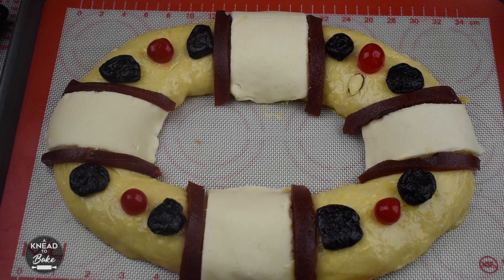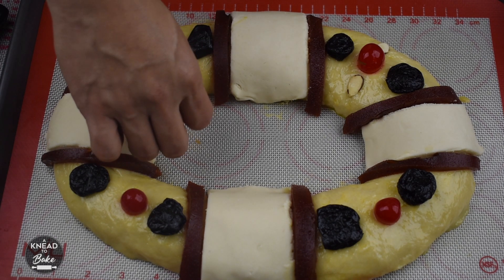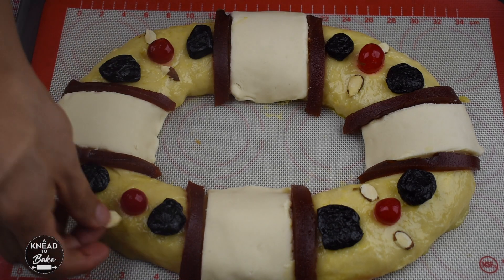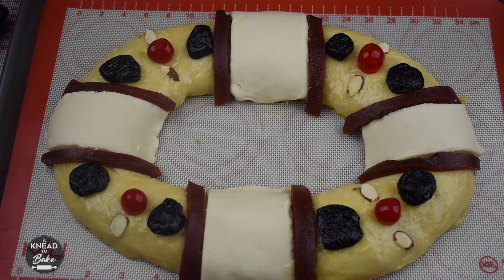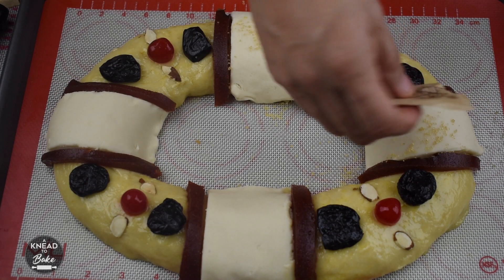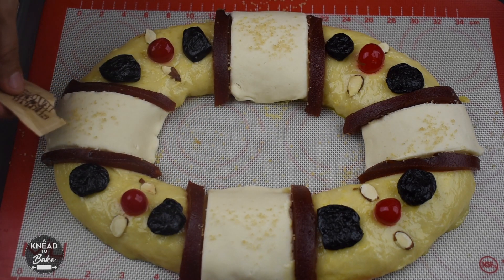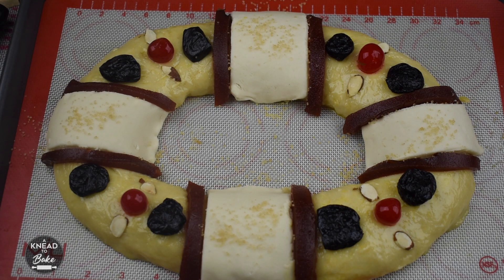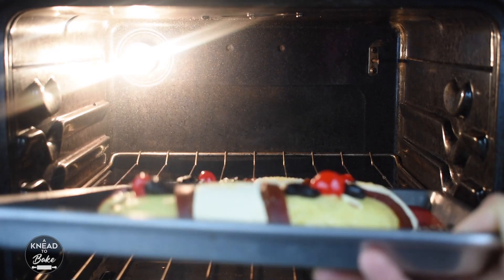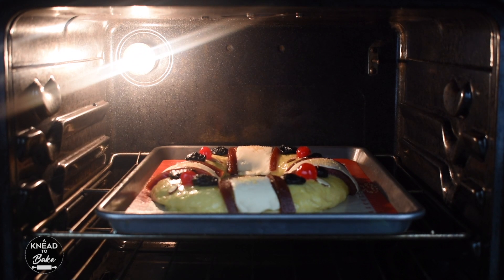Finally, I will add almond pieces. Sprinkle rose sugar or any kind of sugar on top of your rosca and let it rise for about one hour. Preheat your oven at 340 degrees and place the rosca in the oven for about 40 minutes or until golden brown.